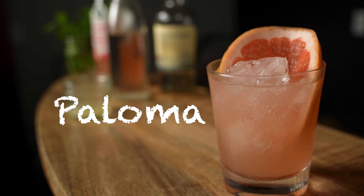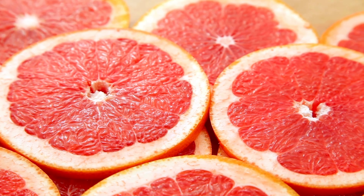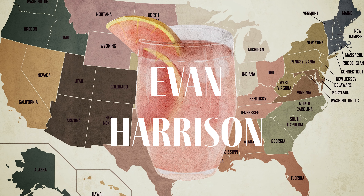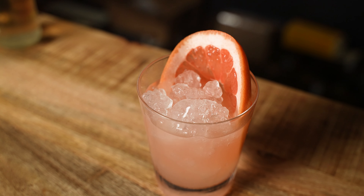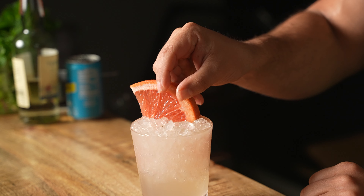With that said, let's get into today's video. We're going to be making the classic Paloma cocktail. A lot of you probably know what that is — if not, it's basically like a margarita with grapefruit added in. As for the history, the Paloma originated in Mexico and was introduced to the US consumer base by a bartender named Evan Harrison, who published the recipe in a pamphlet called 'Popular Cocktails of the Rio Grande.' Today we'll make two variations.